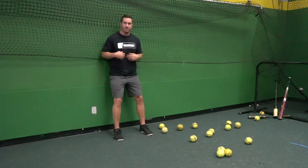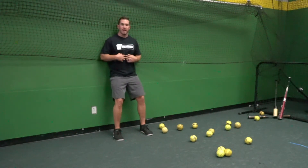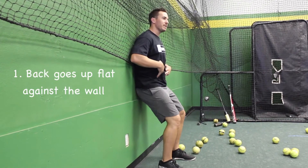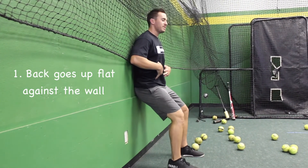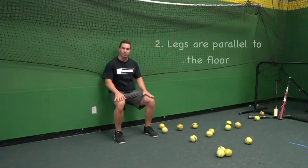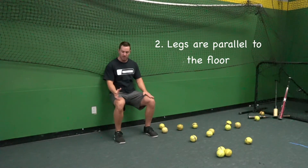So what we're going to do, we're going to find a nice flat wall, we're going to put our back against it. You might feel a little bit of an arch in your lower back — you're actually going to tuck your hips a little bit to really engage that core, then you're going to sink down to where the legs are parallel with the ground, so we should be able to put a cup on your leg.